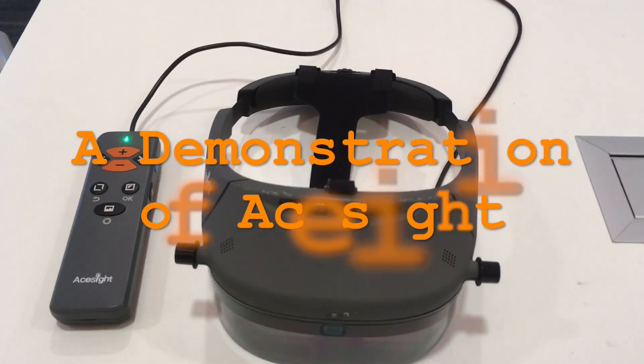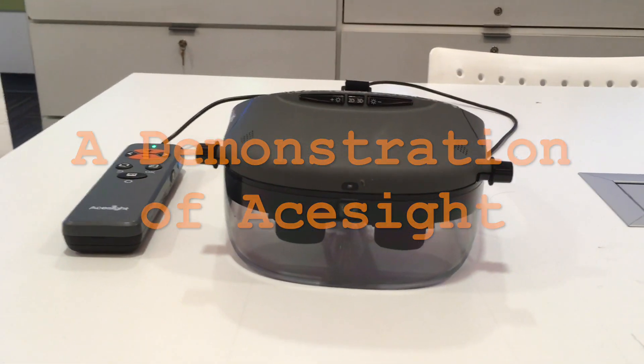The Chicago Lighthouse Assistive Technology Center presents a demonstration of Zoomax's ACE Sight. Hello, this is Luke Scriven here at the Chicago Lighthouse, and today we are going to look at another headborne wearable device. This one is made by Zoomax, and it is called ACE Sight. So without further ado, let's see what it can do.